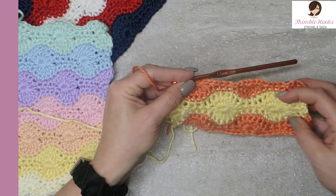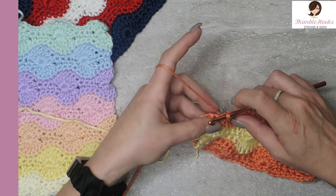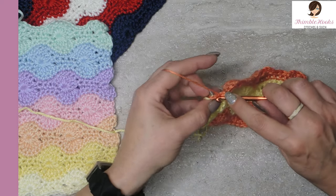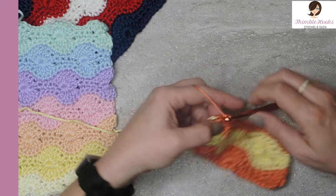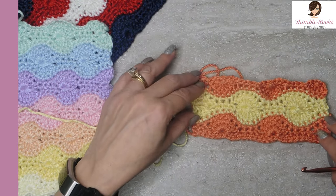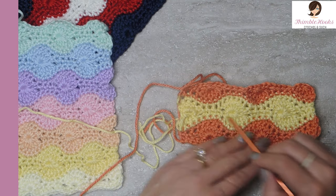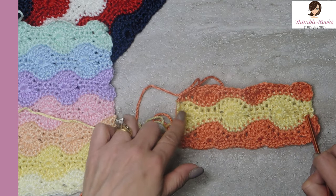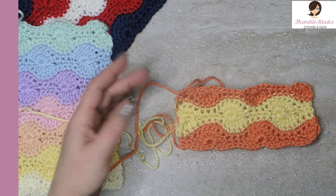Now we're all the way down to the end. When you come to your final two stitches left, single crochet in each. You can see it's like the opposite of what we did before — on the bottom row we had the half shell over here, and now the half shell is over here, and the two single crochets have moved to the other side. That's what I call row nine.